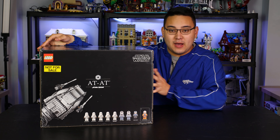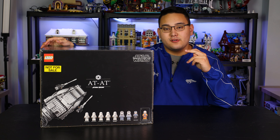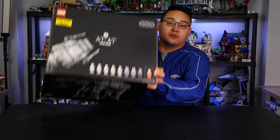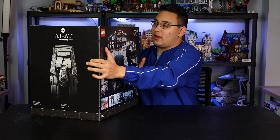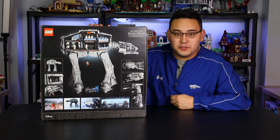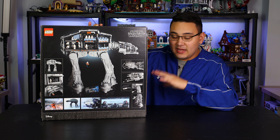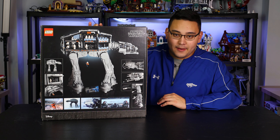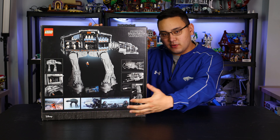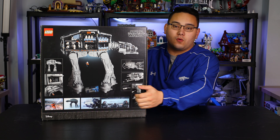On the very top of the box, you have all nine minifigures: Luke Skywalker, General Veers, two AT-AT drivers, and then five total Snow Troopers, which is pretty good. You'll need a lot of those troopers because the AT-AT — where this set mostly shines — is right here in the back in the interior. There is a fully loaded, fully decked out, fully detailed interior that is definitely the standout part of this set. On the back of the box you can see all the interior shots of the AT-AT, as well as some different shots from Empire Strikes Back, where we first saw the AT-AT in the Star Wars universe.